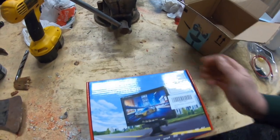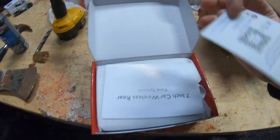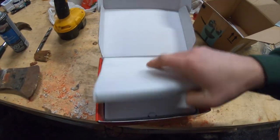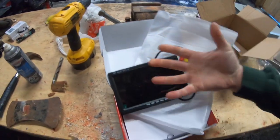So if you were to buy this, here's what you're getting. This is the Car Rover brand for the 7-inch screen. You're getting some basic cards — probably the instructions — and let's see what else comes out of here.